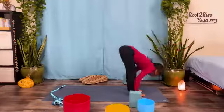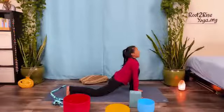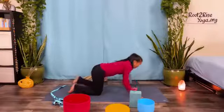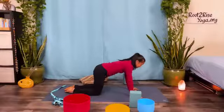Hands outside the feet. Inhale, step right knee back, look up. Exhale, step left knee back, in plank pose. Inhale, pause in plank, lift the belly, look forward.